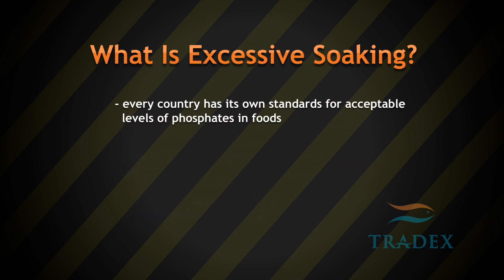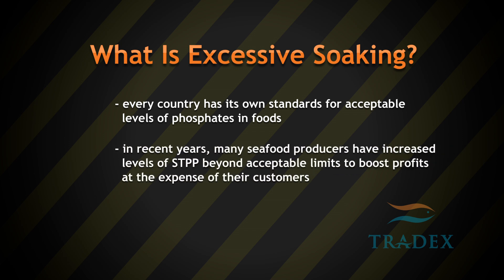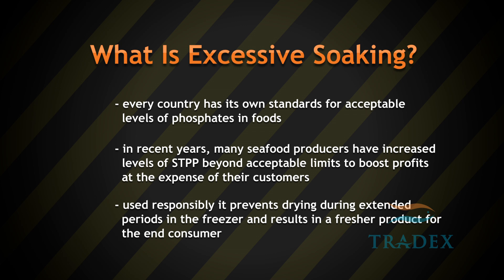Every country has its own standards for acceptable levels of phosphates in foods. In recent years, many seafood producers have increased levels of STPP beyond acceptable limits to boost profits at the expense of their customers. Used responsibly, it prevents drying during extended periods in the freezer and results in a fresher product for the end consumer.